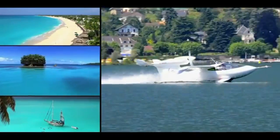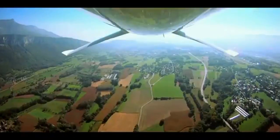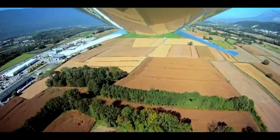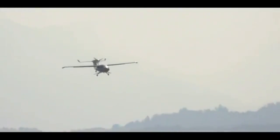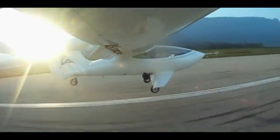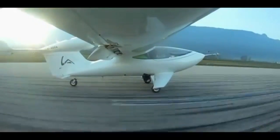The seat backs adjust for occupant comfort but the seat bottom doesn't move front to back — the rudder pedals adjust to accommodate pilots of different heights. The fuel is not in the wing because it's a folding wing, so it's stored just behind the luggage area, low down. Fuel capacity is 23 gallons.